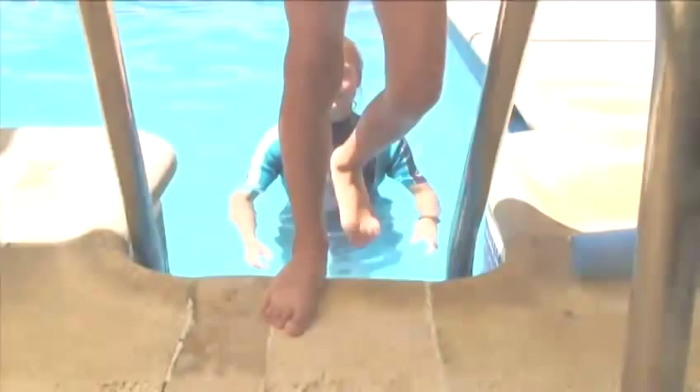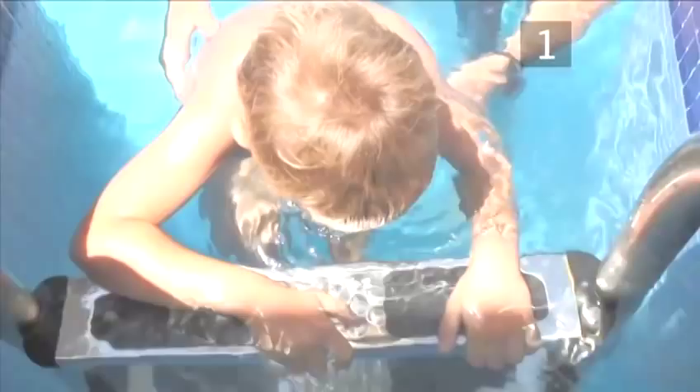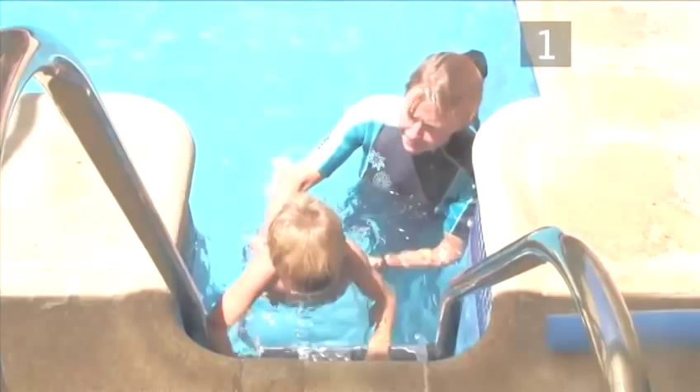Practice one. Once they're in the water, try getting your child to hold onto the step and put their face into the water, whilst blowing out through their mouth, making some bubbles. Once comfortable, get your child to kick their legs and to practice taking breaths at the same time. The aim is to get them to splash as little and as quietly as possible.